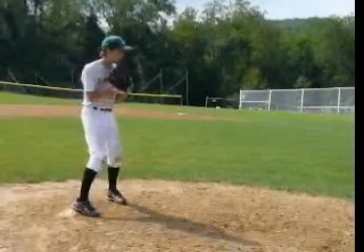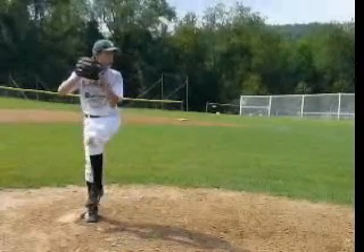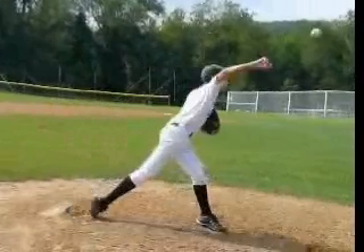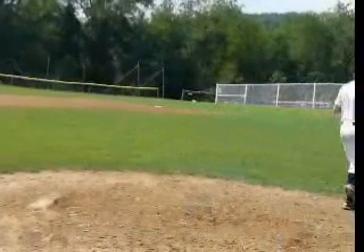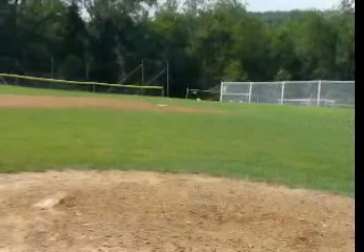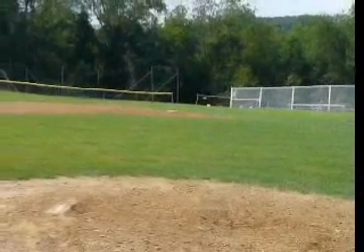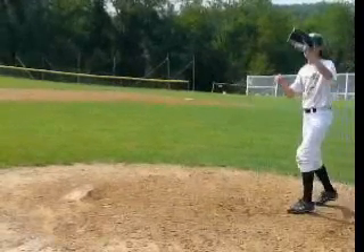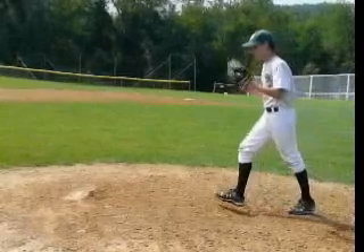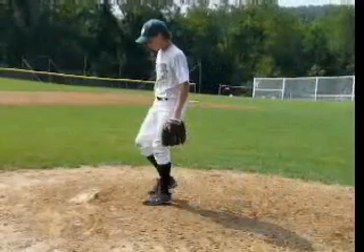The biggest thing for you looking through this is just controlling your motion, controlling your body. You can see you have a really big postural change, and as you release and through finish, you're almost running towards home plate. So basically you're just not in control of yourself. There are a few things you can do that are going to help you out, and I'll show you as we go through your motion. But we're going to start with over the rubber, how you're starting, and then we'll go from there.